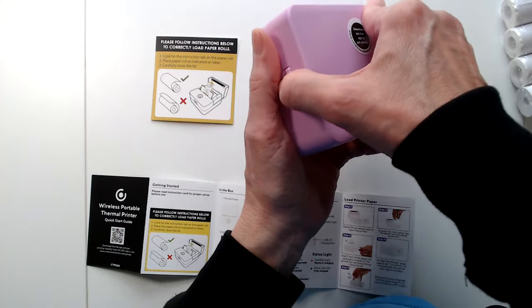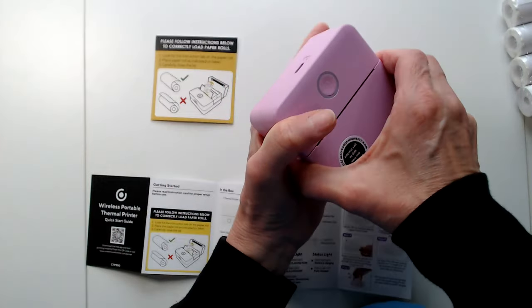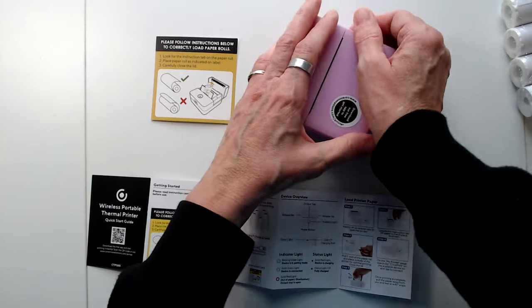I've never had this before so it's really stuck. I didn't know how to get it open. Let me see — it says gently lift the tab to open the printer.